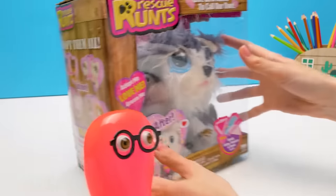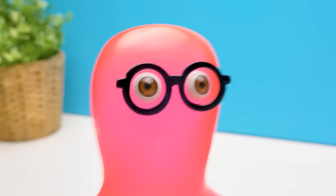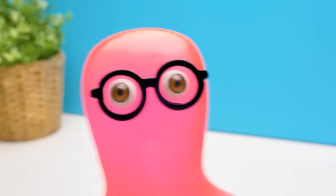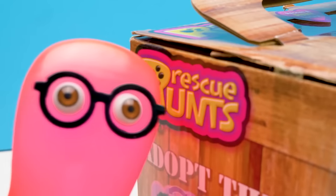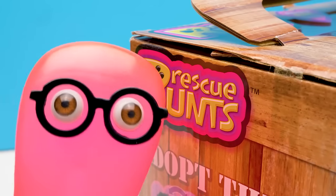What happened? Oh, he's so cute! And sad. Look, he's crying. Let's rescue him! Oh, this box is not easy to open. We will need super tools here!